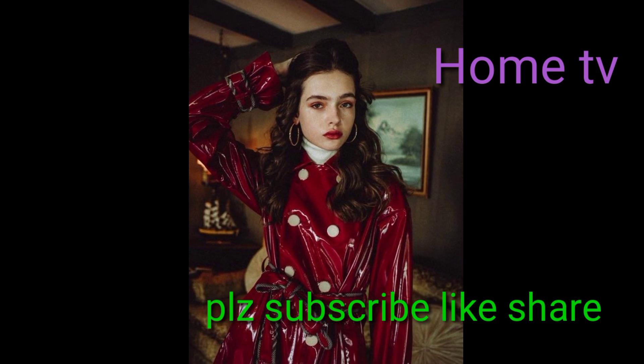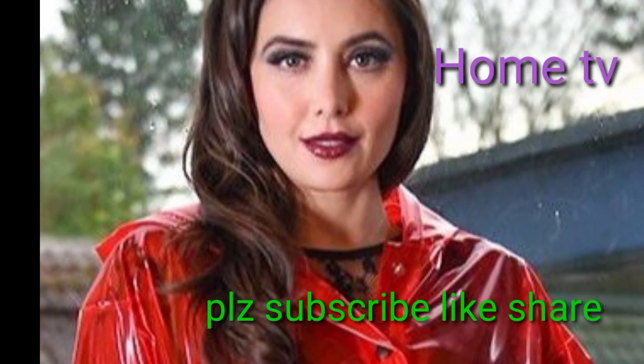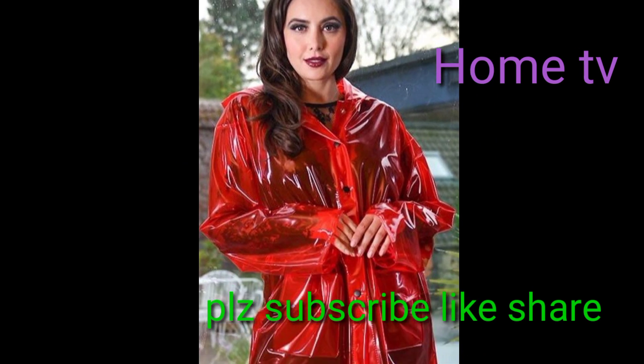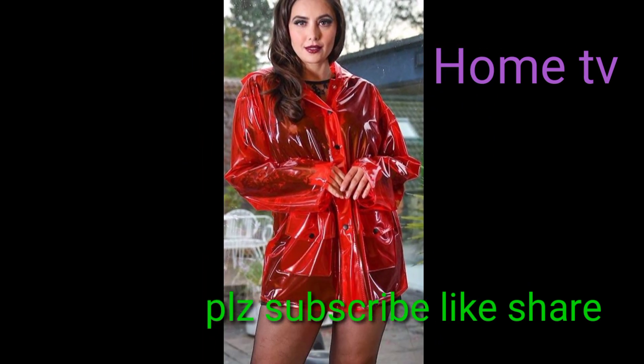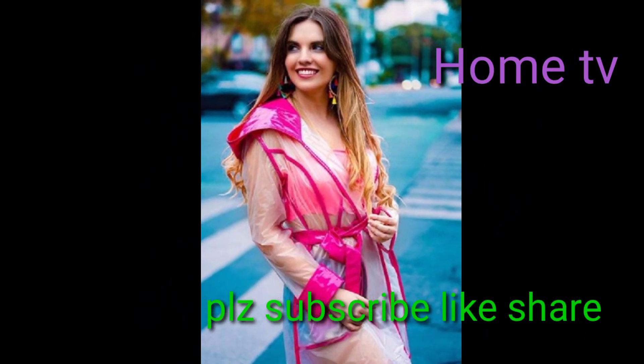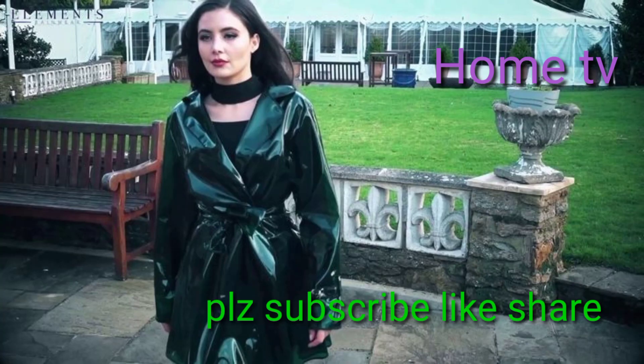Dear friends, please share this video if you find it useful. Please subscribe to my channel, Home TV on YouTube. In the comment section, please tell me about my video, how it was, and give me your respectable feedback about my collections.